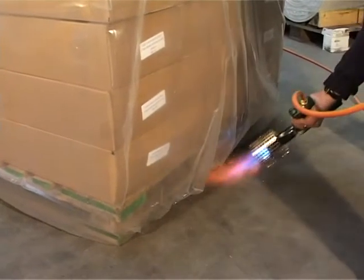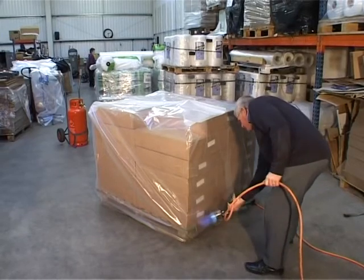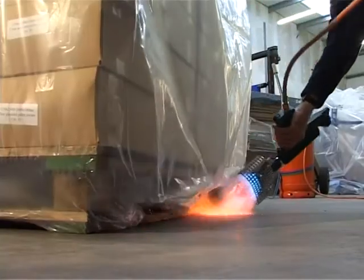Start at a bottom corner and go all around the bottom of the pallet with the flame guard approximately 20 centimeters from the polythene.